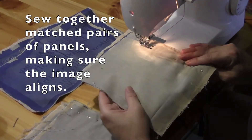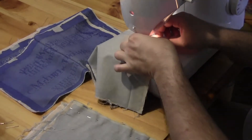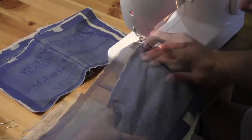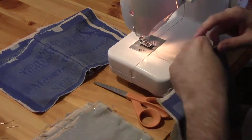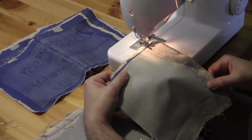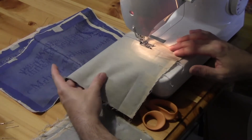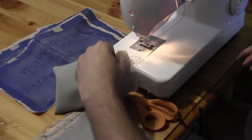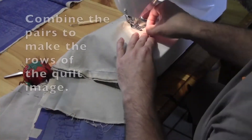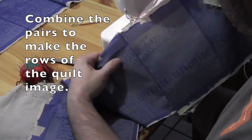The sewing process starts with different pairs of panels that I pin and then sew together. After I go through it once on the machine, I check it — usually it's okay, but sometimes it needs to be sewn a little closer so that the letters will match up. I want both the image and the text to read correctly, so sometimes I'll have to take a seam out and re-sew it.